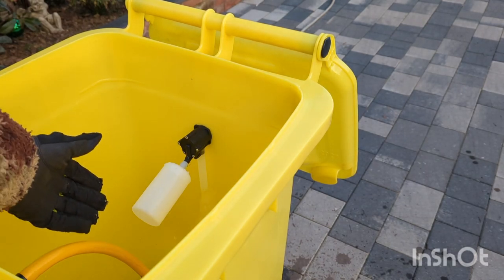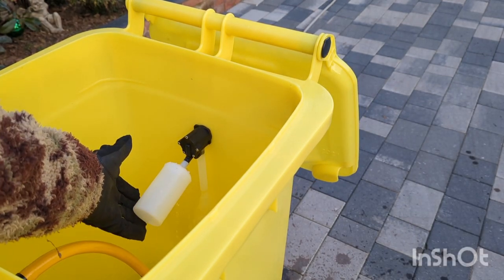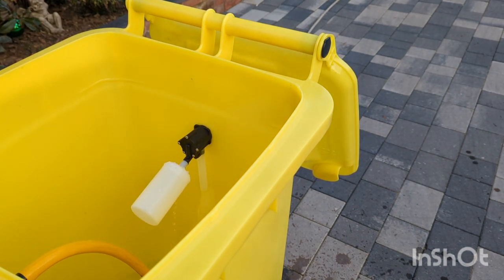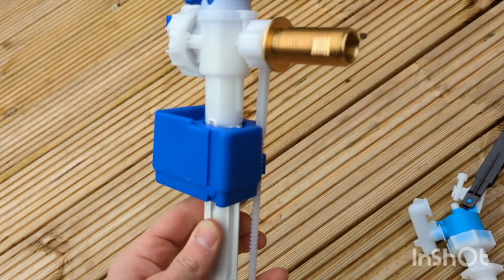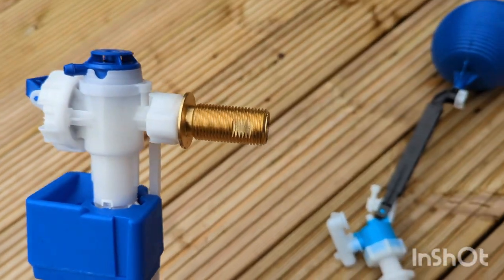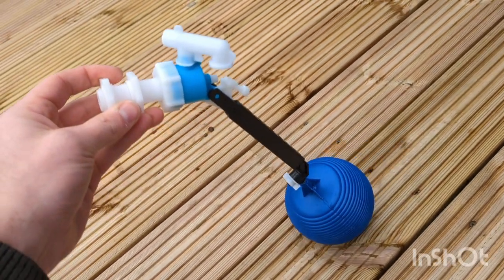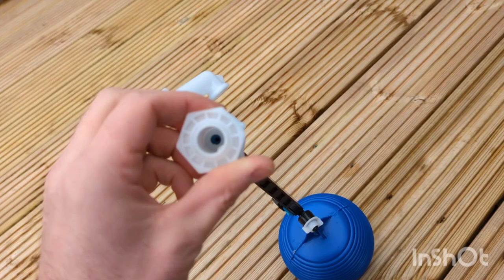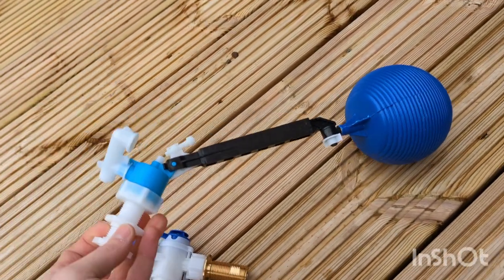The tank will never overflow because it's fitted with one of these float valves, and there are a few different types you can get from different plumbers merchants. These are the standard sort of domestic ones that you'd normally find in places like Screwfix or Wickes, but when I tested them — the same with the big brass one in the tank inside my van — the flow rate isn't great. It's pushing all this water through a tiny hole.